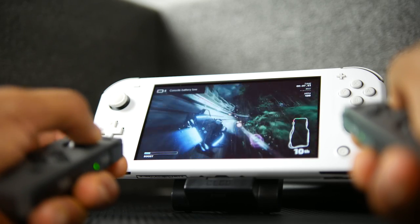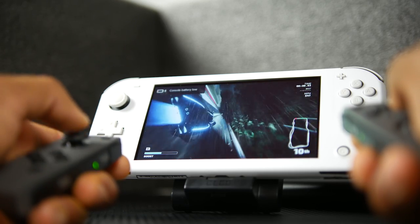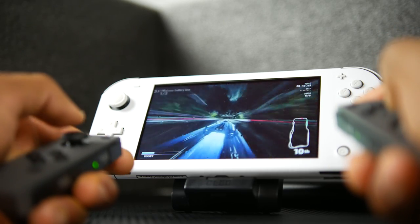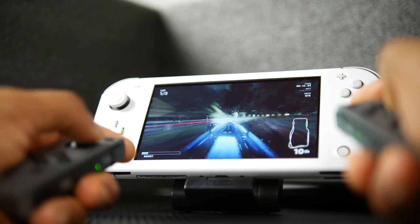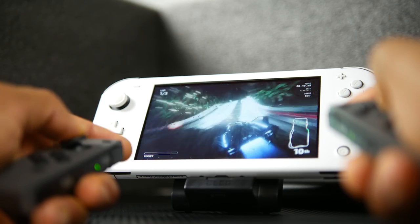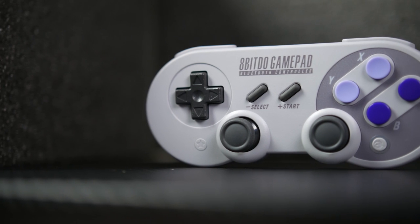And besides the compact overall form factor, the convenience of the additional USB connections is really not a whole lot to complain about. And for under $30, definitely not a bad deal if you're looking for a stand for the Switch Lite. Now, probably my favorite addition to the Switch Lite has to be this controller over here.